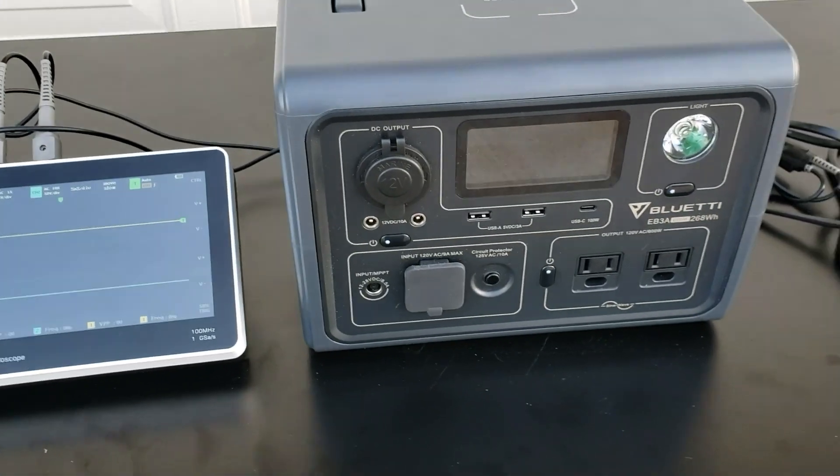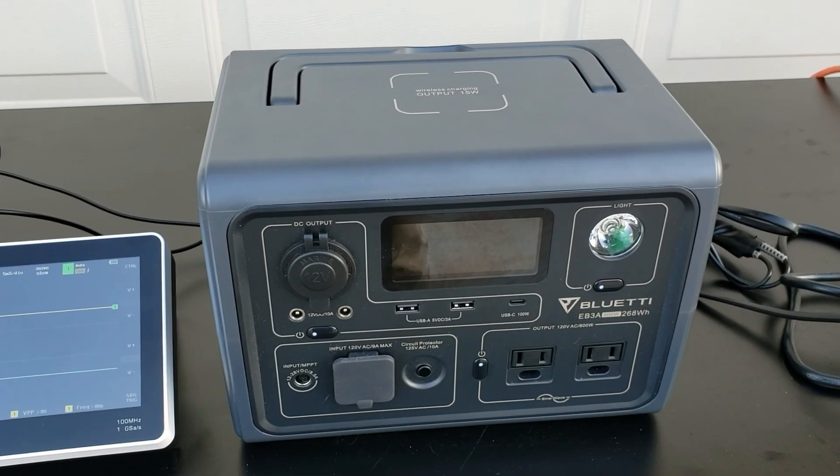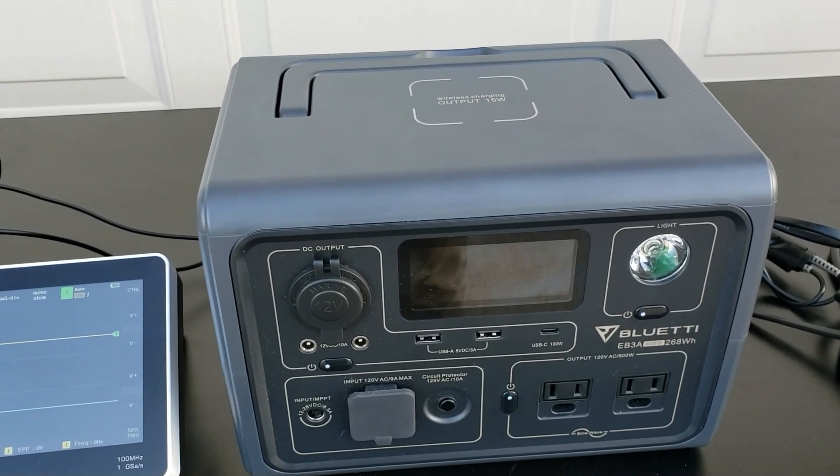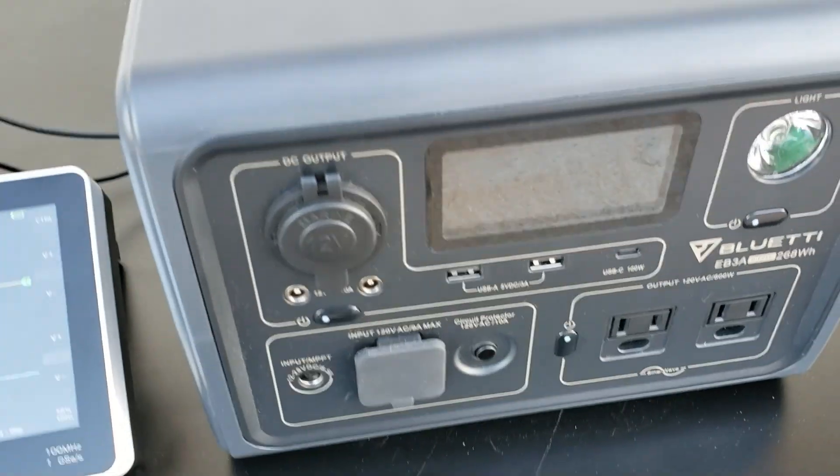If you really want to get this thing charging fast, put it in turbo mode — you'll get up to 400 watts and charge in 40 minutes. For solar, it only goes up to 200 watts and takes about 2.5 hours to charge. It will charge with 12 volts and 24 volts.